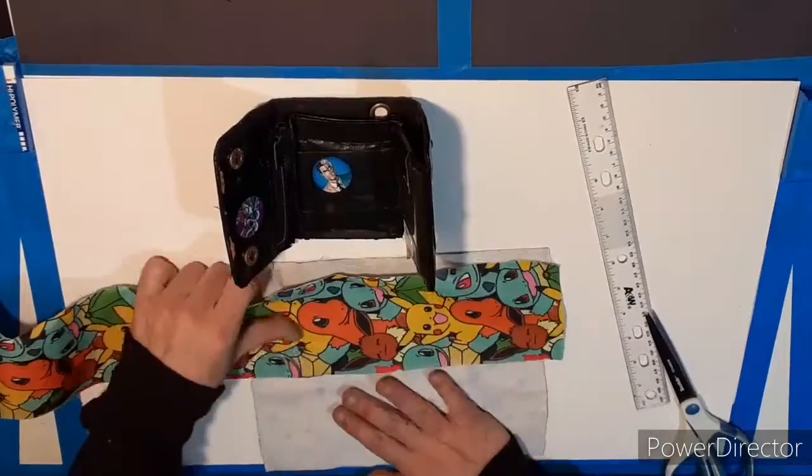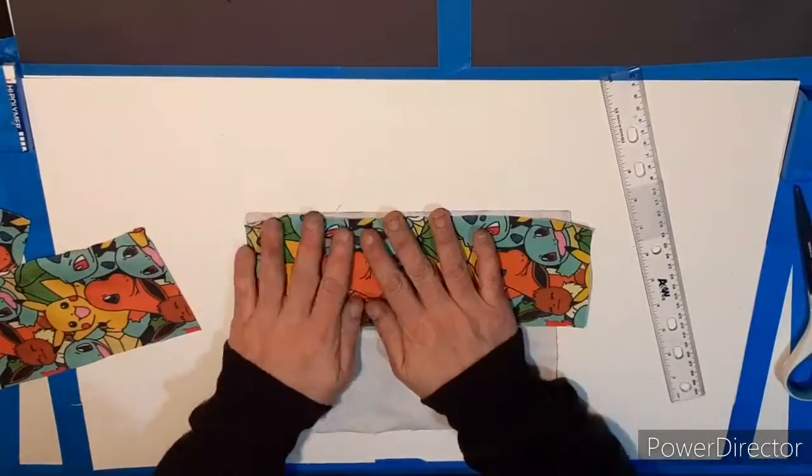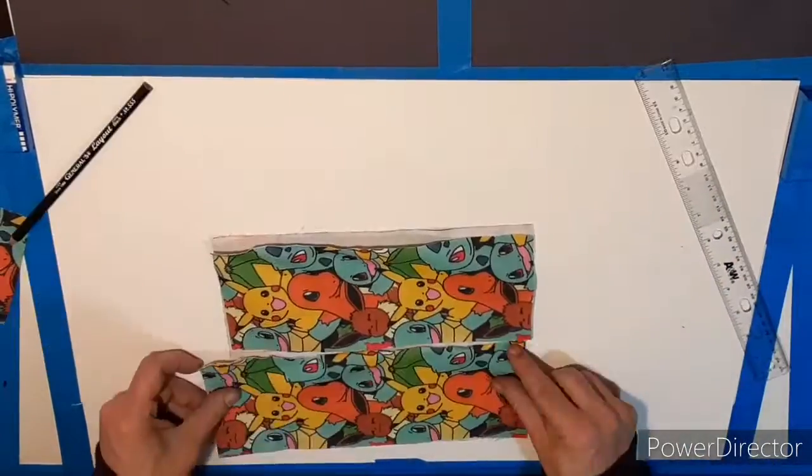I got this old backpack a while ago, I think at Goodwill — at the Goodwill bins. I think I paid 28 cents for it, some ridiculously cheap amount.